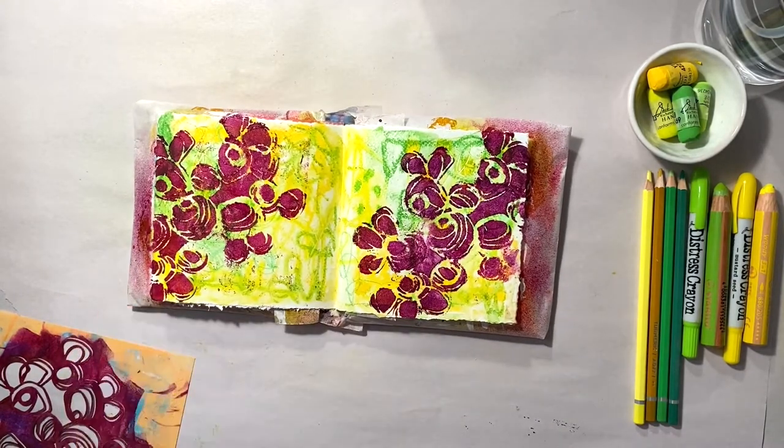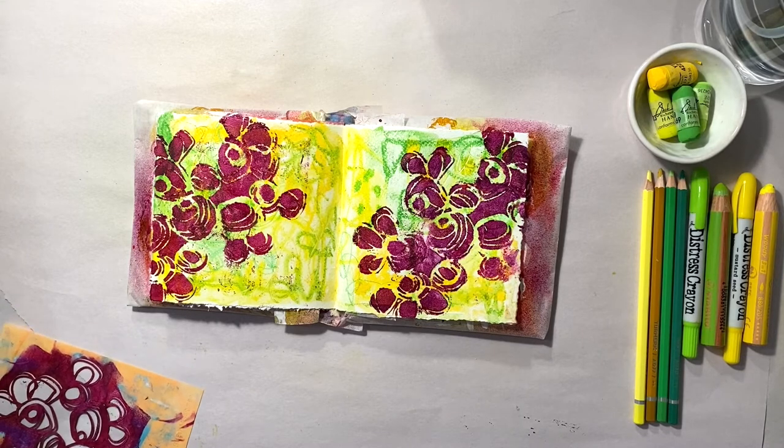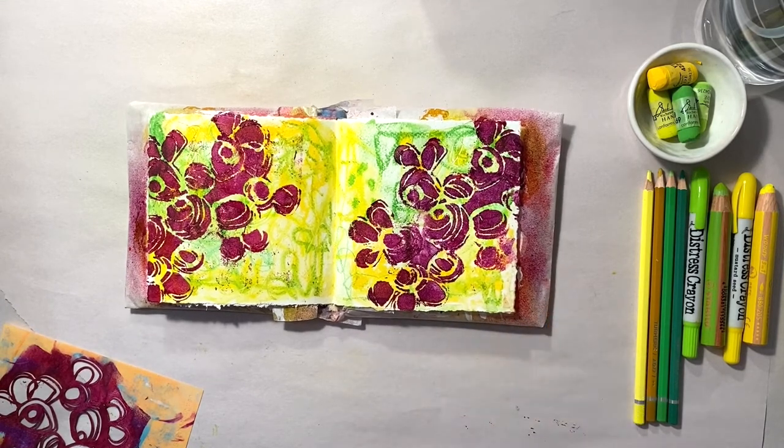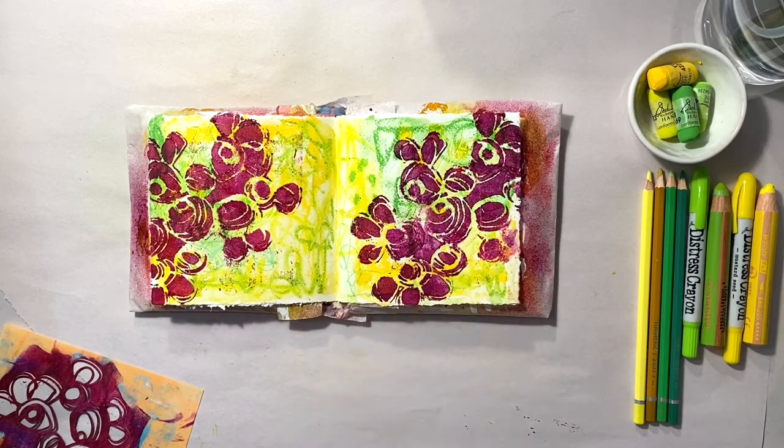I'm really happy that my experiment worked. Now you can see how those messy green and yellow scribbles peek through that bold red violet. While this is drying, I'm going to go through my ephemera and figure out how to finish this piece.